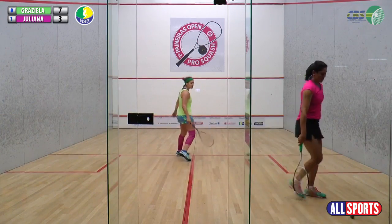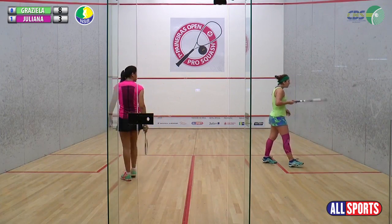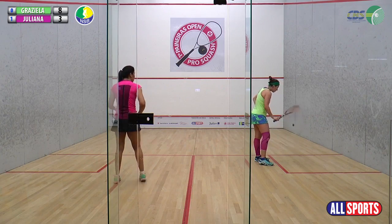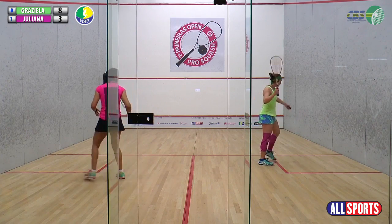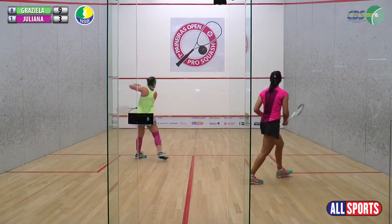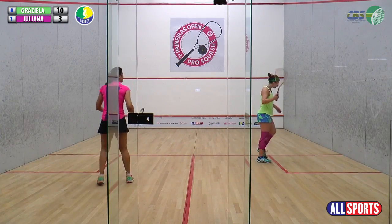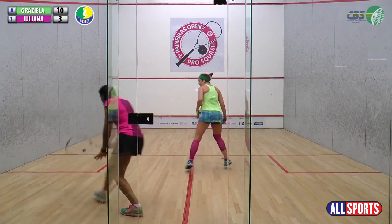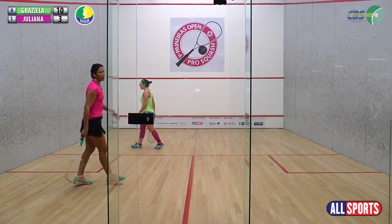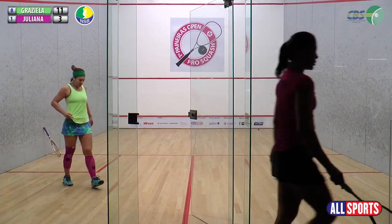Na outra semifinal, quem vence — Kiki ou Pedro Momento? Isso se complica. Não sei, acho que qualquer um dos dois. E quem vence esse jogo agora que a gente está assistindo — Juliana ou Grazi? A Ju está um pouco nervosa, não consegue impor o jogo dela. A Grazi aproveitando essa má fase da Ju. Game, 2 minutos. 1 a 1 e vamos para o terceiro game.